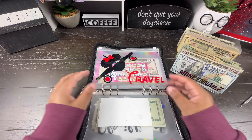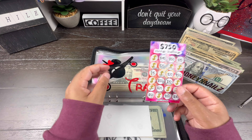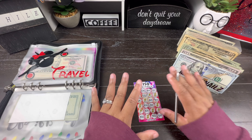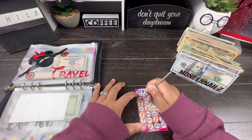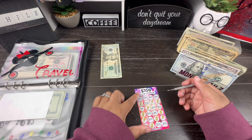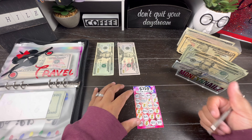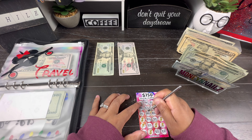Let's get our scratch off for my travel envelope here. This is the $750 saving challenge that I'm using for my travel fund. So, we have quite a few circles to scratch off, and hopefully my math is right that we should have enough here to complete this challenge. Let's start at the corner — we have $20. I'm just going to lay my money across here. The next one we have is $50, so we're going to go ahead and put the $50 there. And it's another $50.